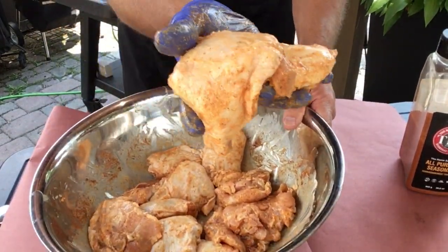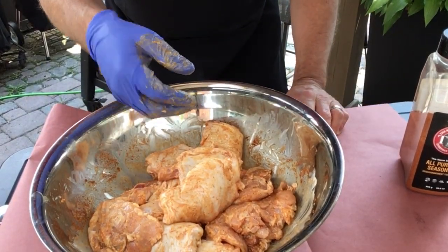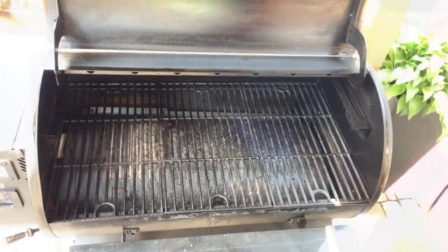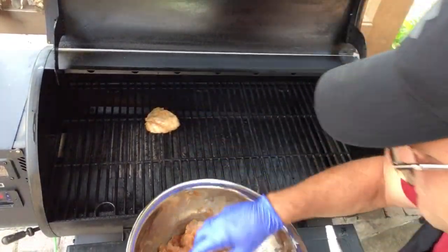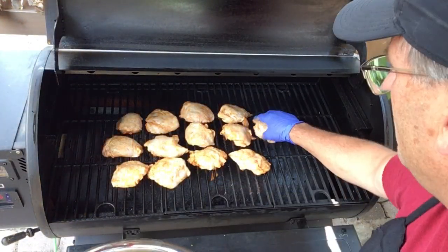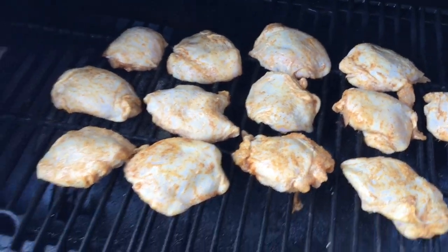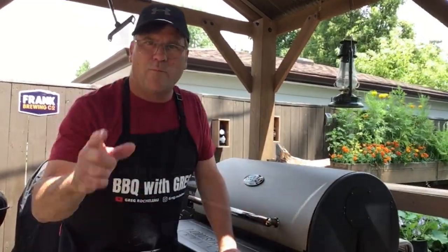There we are — till they look something like this. Now we'll wait for the grill to come up to temperature and get these on. Grill's up to temperature — I'm gonna put these on skin side up.